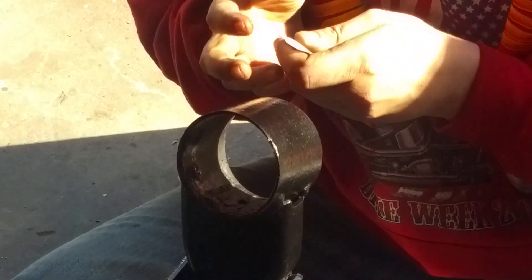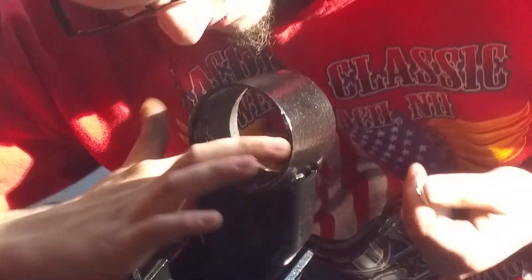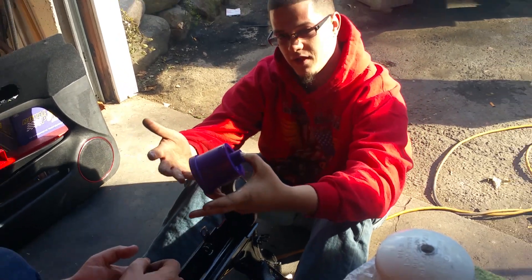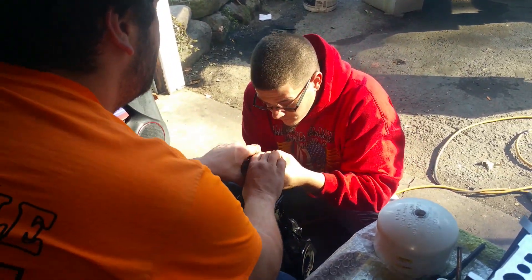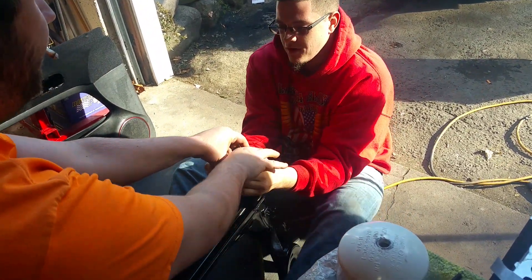Work your finger into the hole and move it around real good. Nobody likes pushing into a dry hole. Now this is where you're going to want somebody to give you a hand because it's going to take some effort. Get that first lip in — there we go. I'll hold on to the front.